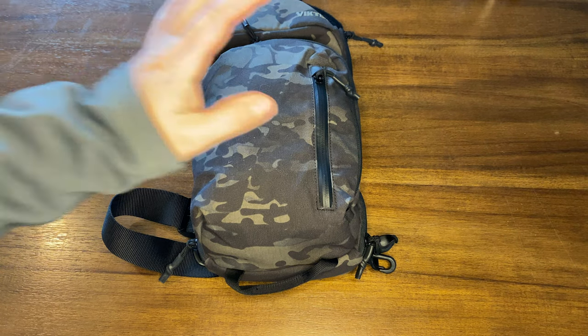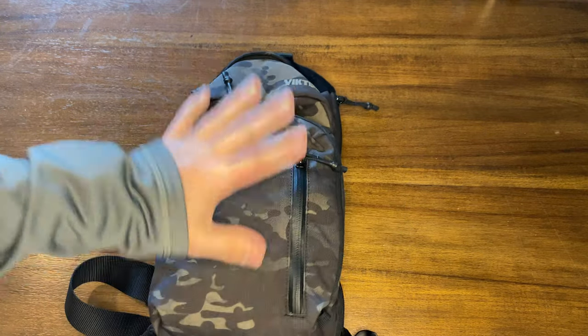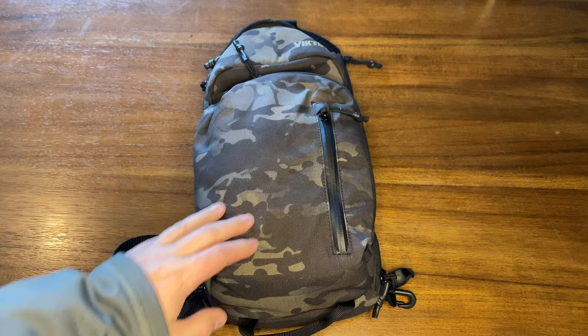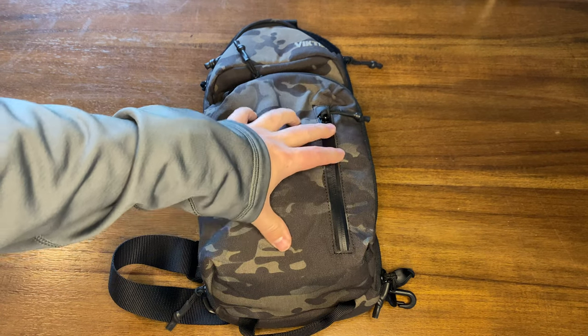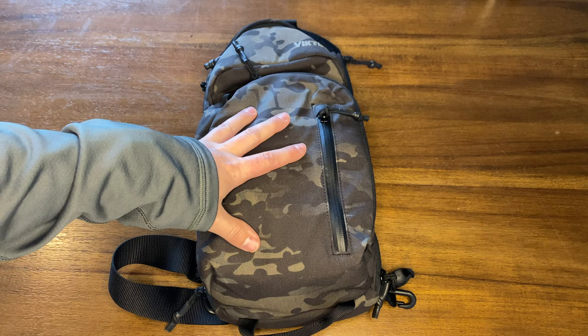Hi YouTube! I've got a video today on this Viktos upscale sling bag. I've been using this for a few weeks now. It's going on sale for Black Friday — on sale until Friday on their website. I'm not sure about Amazon; I think I bought it directly from them. They're about $10 off, roughly 10% off.